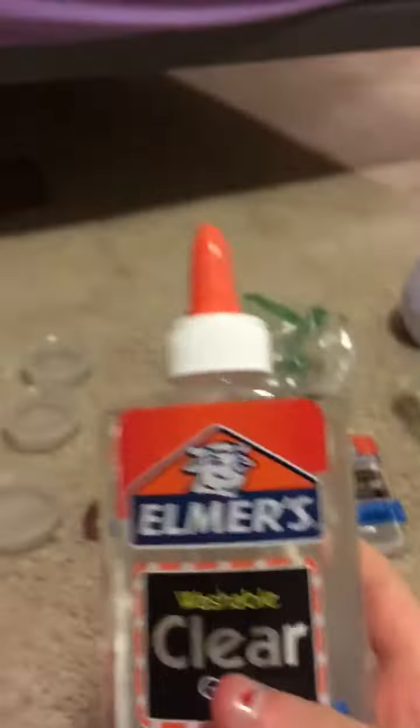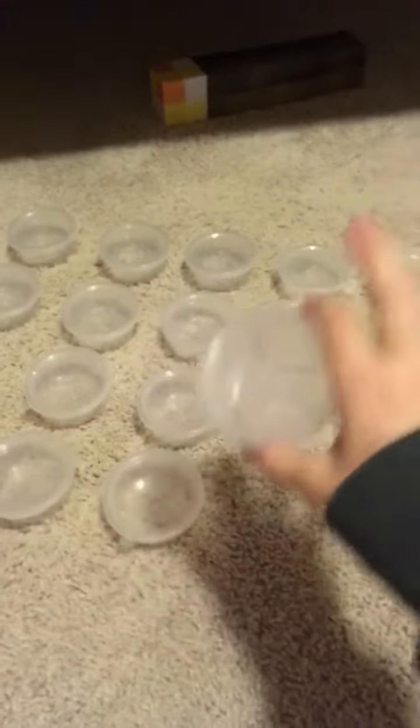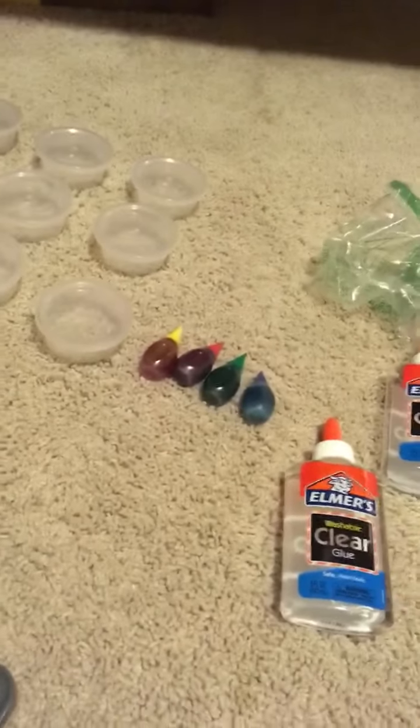What you're going to need is clear glue, food coloring, and some containers. Now, you don't have to have this many, but you can just have one container. What you're going to do is take clear glue and food coloring and mix that together.